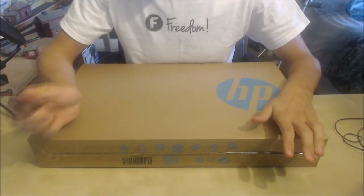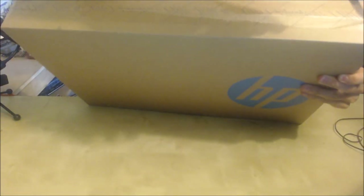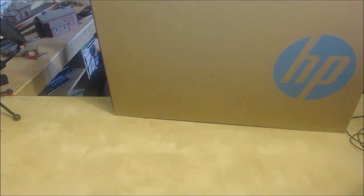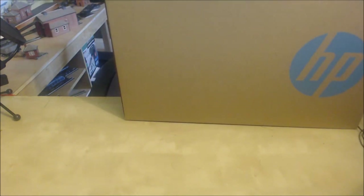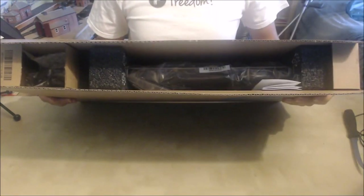So here we go. First of all I've got this cutlass knife — I don't know whether it's supposed to be this bent but anyway, let's find the seam in this box and cut this bad boy open. You can see the massive HP logo on the side there. I'm just gonna cut this tape across the top like this. One more bit of sellotape — get in! Right, we are in the box.